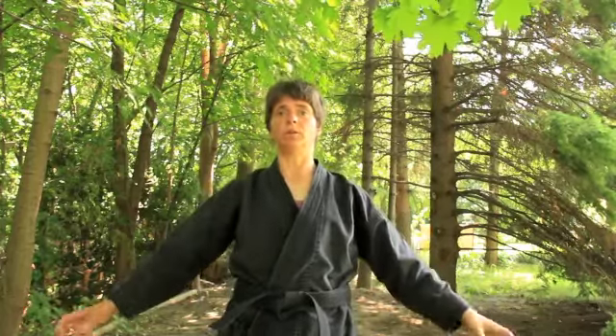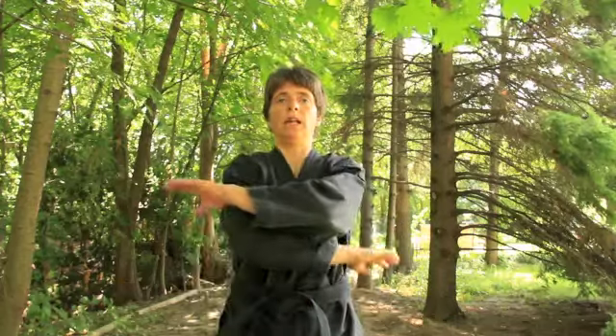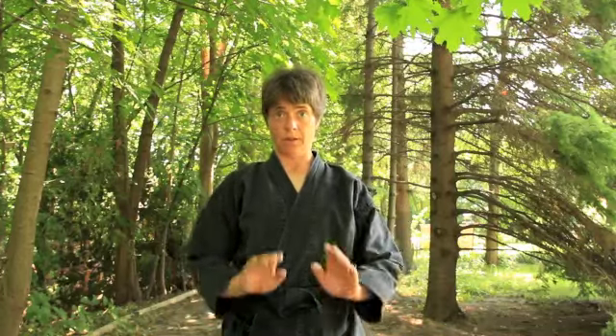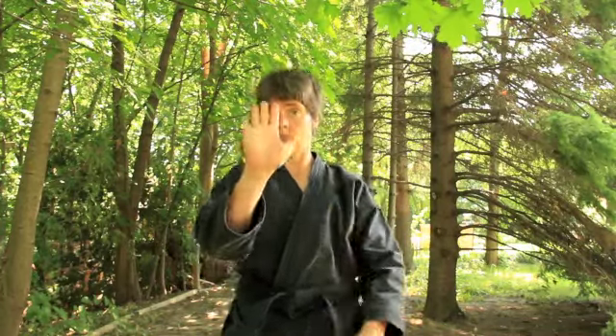Those are the basics of the most basic of the back falls. As we go through to the next level and next level, we can start showing different applications for them. But I would suggest the first thing to do is get used to just the feeling of going backwards and not tensing up — relaxing, but let your arms swing. And remember: chin to chest, arms up at 45, and feet up and facing out toward where your imaginary opponent would be.